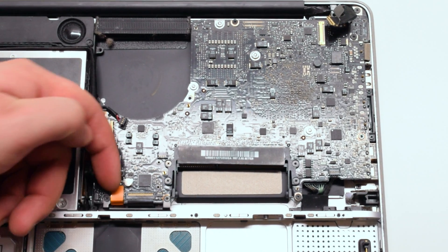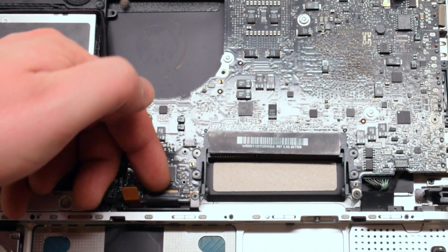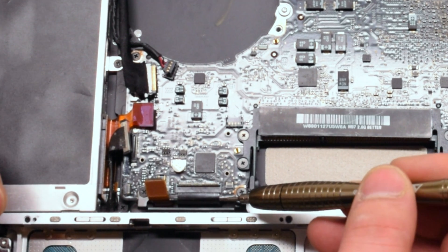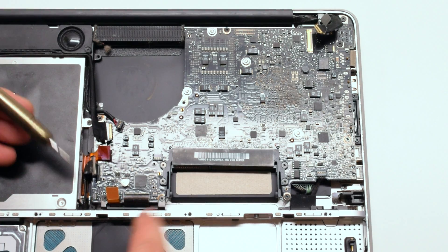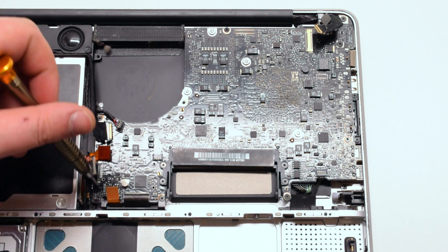Now your trackpad cable. Lift up the latch on the keyboard connection and use a screwdriver to help you pry out the keyboard connection. Now you can remove the shield that guards the trackpad and the keyboard connection — it's connected with two Phillips head screws.